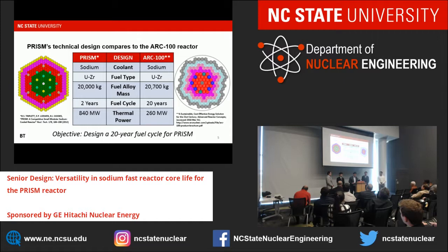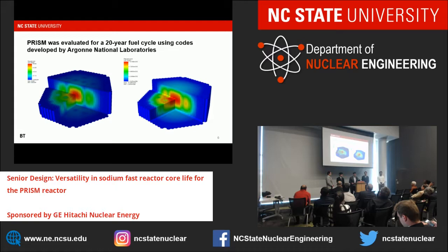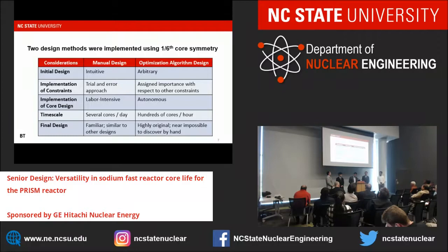To model our core we used a handful of codes from Argonne National Labs. We used MCC to develop our material cross-sections, DIFF3D to model diffusion throughout the reactor, and REBUS was used to model our fuel depletion over time. We also used VISIT to create 3D flux maps. We used two design methods, both using 1/6 core symmetry: a manual design and an optimization algorithm. The manual design was fairly tedious—we handpicked different enrichment assemblies and placed them at different locations—while the optimization algorithm was more autonomous and made changes on its own.